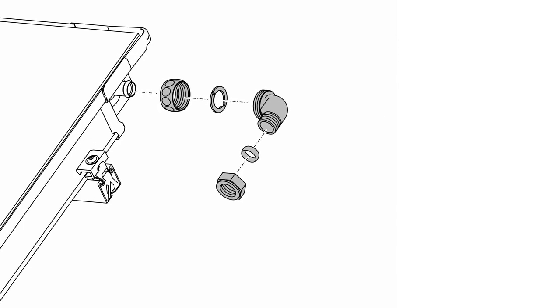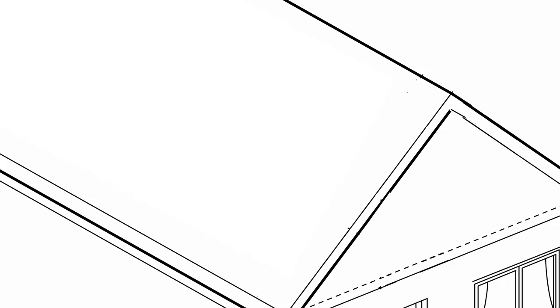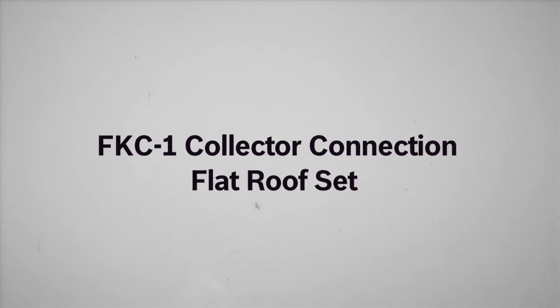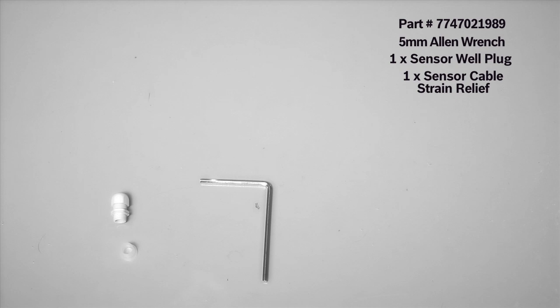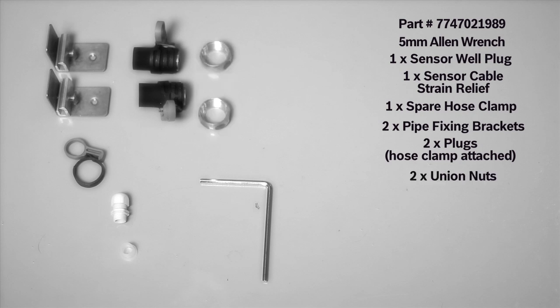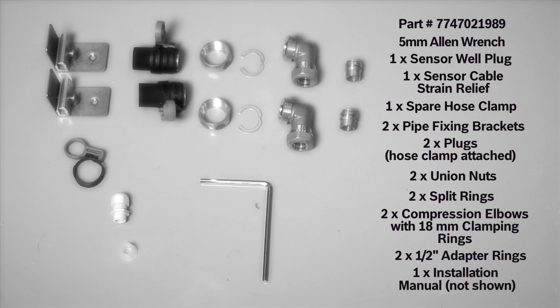The flat roof collector connection set is designed to connect the collector directly to half inch copper pipe. It can be used for both flat roofs and pitched roofs. In this example, we're installing it on a pitched roof without the air vent because a high pressure filling station will be used to commission the system. If another method is used to commission the system, an air vent must be installed. The flat roof collector hydraulic connection set consists of one five millimeter Allen wrench, one sensor well plug, one sensor cable strain relief, one spare hose clamp, two pipe fixing brackets, two plugs, two union nuts, two split rings, two compression elbows with 18 millimeter clamping rings, two half inch adapter rings, and one installation manual.